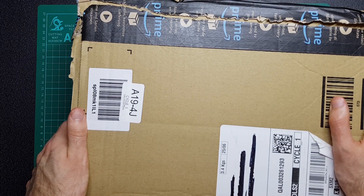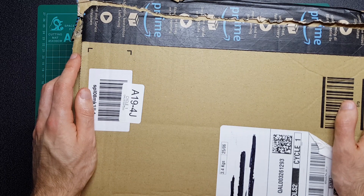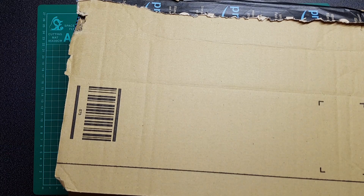Hey everyone, welcome back to another video. If you watch my videos you might recognize this box. I bought a few fantasy drawing books recently and I did a quick look video at one of those books. So let's take a look at one of the other books that I got in this order.